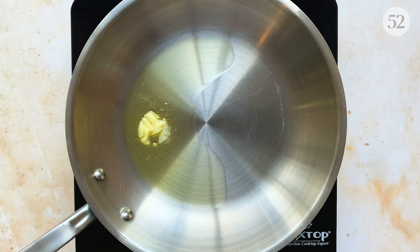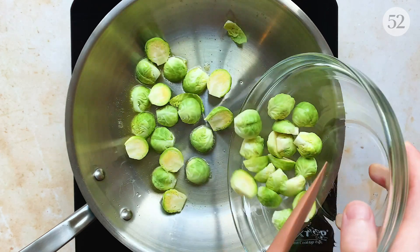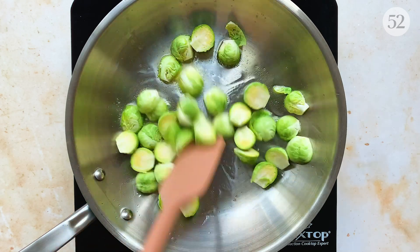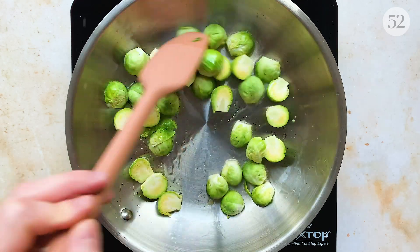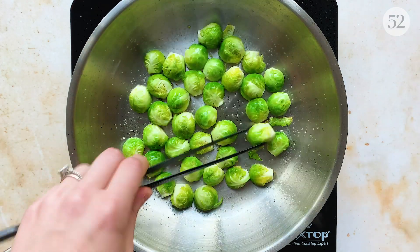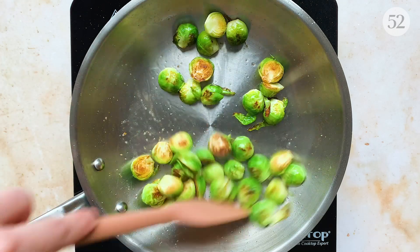To take the Thanksgiving theme a step further, I've paired this pasta with Brussels sprouts, one of my favorite fall vegetables. Add a couple of tablespoons of clarified butter or olive oil to a skillet over medium-high heat followed by a generous amount of trimmed and halved sprouts. Sprinkle with salt and sauté until golden, about five minutes. They should be tender but still have a bit of a bite. Remove them from the pan and set them aside.